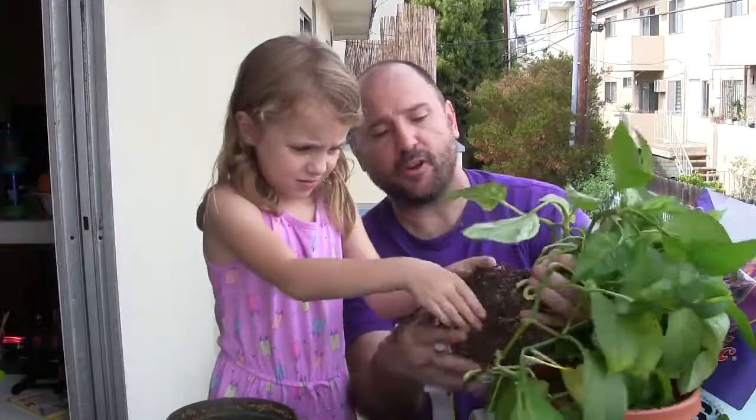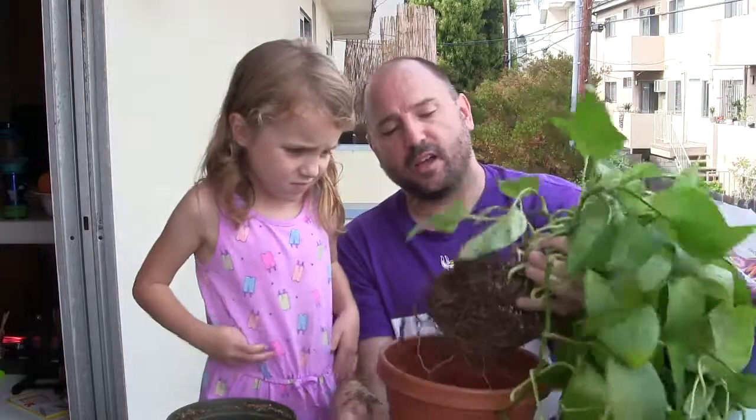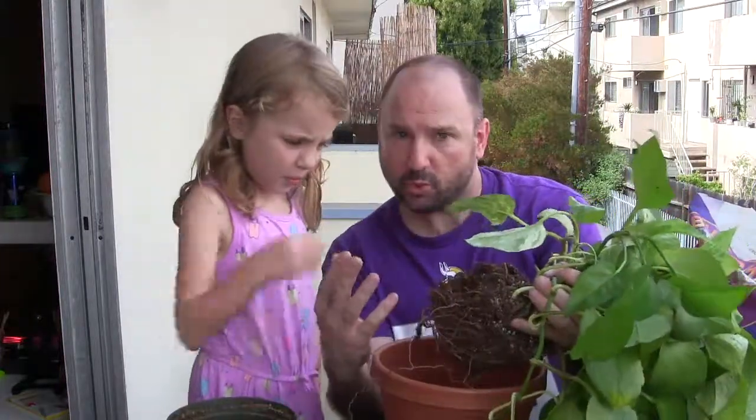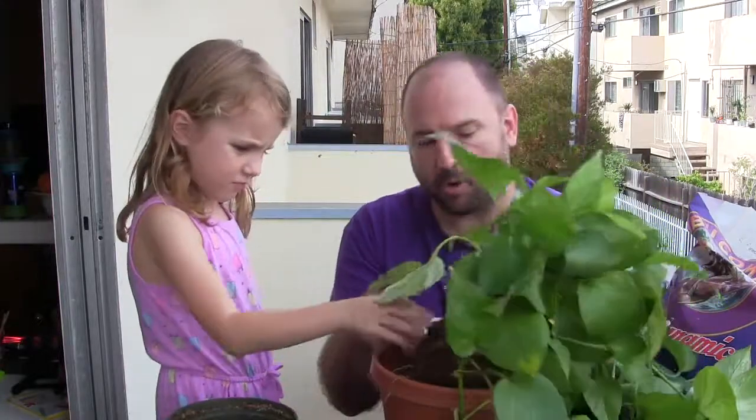One thing I learned from Anna Wolt Lumber, who helped us with this little project, is you don't want to ever expose roots to sunlight. Otherwise, the ultraviolet rays will — burn them. Burn them.